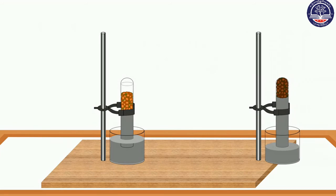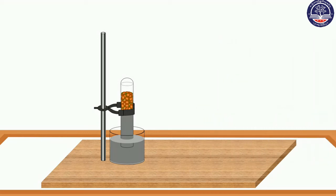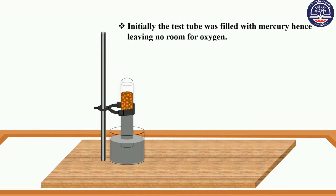The level of mercury with the kale seedling is not changed. Initially, the test tube was filled with mercury, hence leaving no room for oxygen.